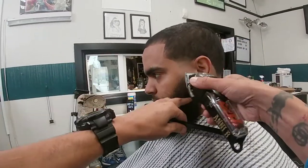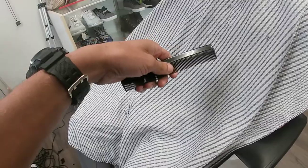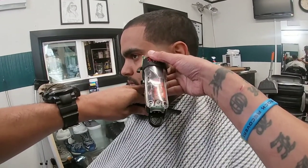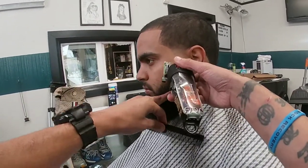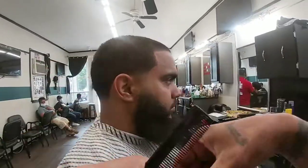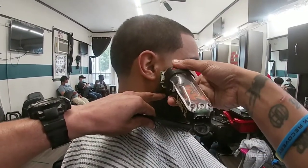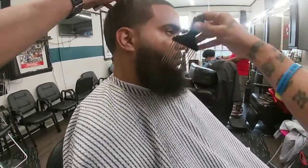Now we're going to blend out the beard using the same steps as the back and side tapers: no guard all the way open, no guard closed, then the one guard all the way open with and against the grain — he wants to keep some length on his beard. Then blend it out with the half guard: all the way closed, halfway, then all the way open until the beard blends into the taper. Do the same thing on the other side. Half guard flicking it out until everything is blended in.